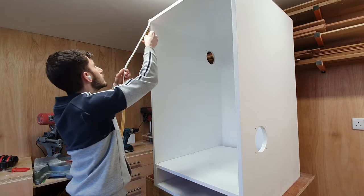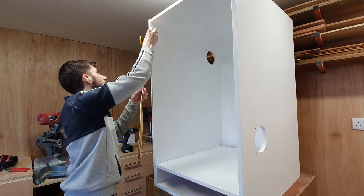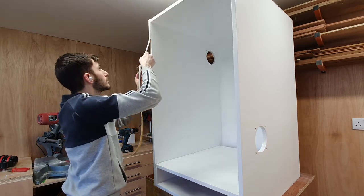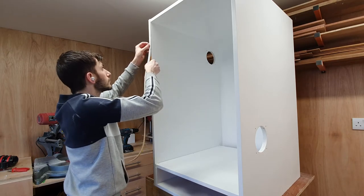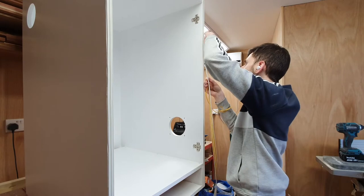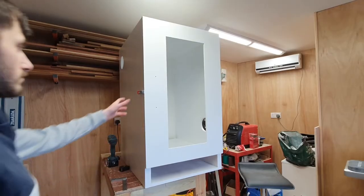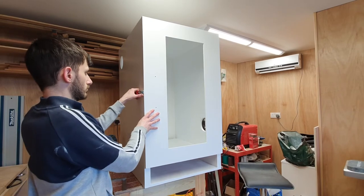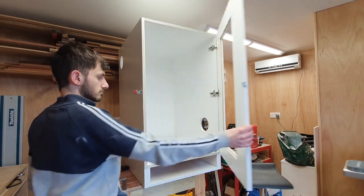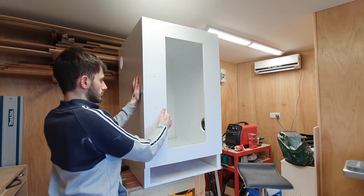I wanted a really good seal on the door — one, because it would keep it in place best, but mainly to keep the dust out. This is just a self-adhesive weather seal that you can get from B&Q — it's super cheap and it works super well. I also added a little toggle latch to the door just to keep it shut, because that weather stripping does make it pop open slightly, so a toggle like this is really helpful.